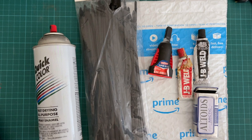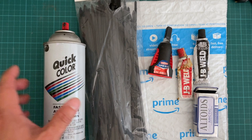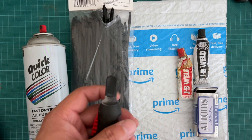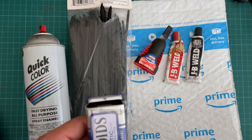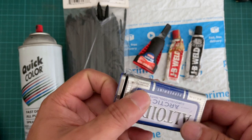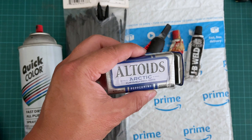Before we get started, I'm going to go through the list of parts. I have a black spray can — always have those around, they're about a dollar from Home Depot — and a white one as well. I have a bag of tie wraps from Harbor Freight or Amazon, super glue, JB Weld, an Amazon Prime envelope to cushion the AirTag, and an Altoid metal container to hide the AirTag inside.